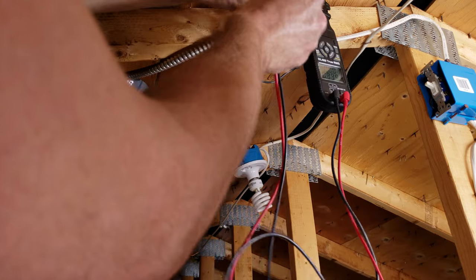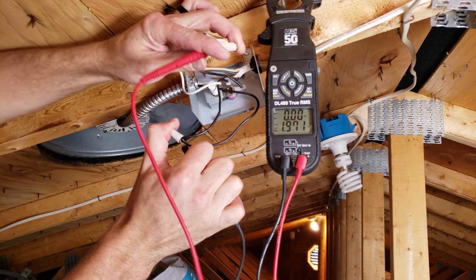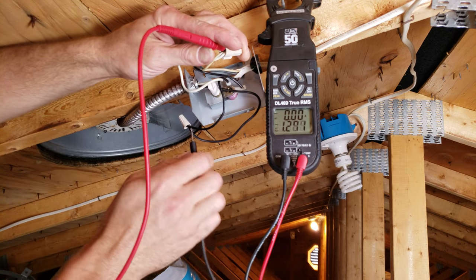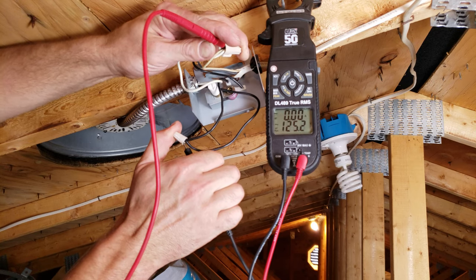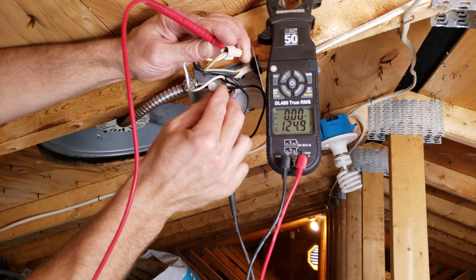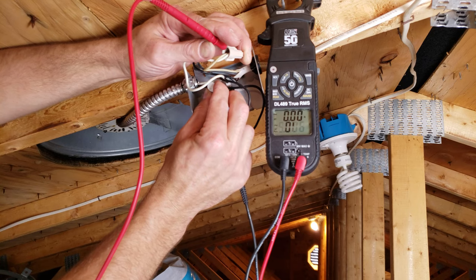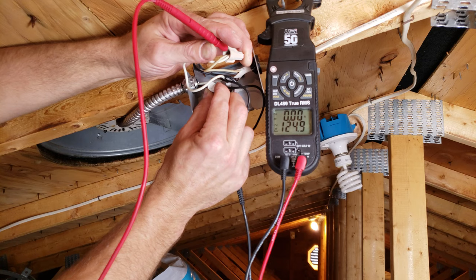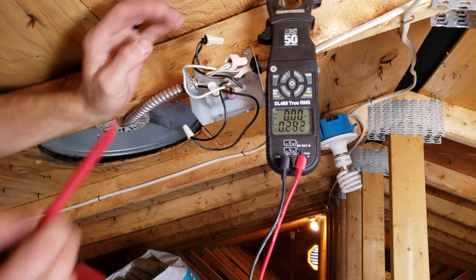We'll put one probe into common and one probe into the hot wire to see if we have any voltage. We're going to turn it down to a lower temperature. Now we see that we have 120 volts. If we turn it back up again, you can see that the switch is working properly — right about here is where it's turning the fan on.